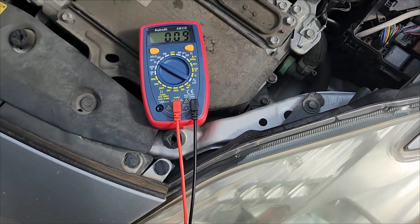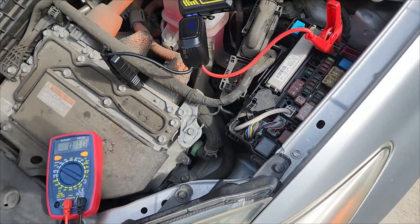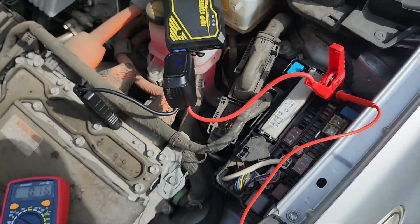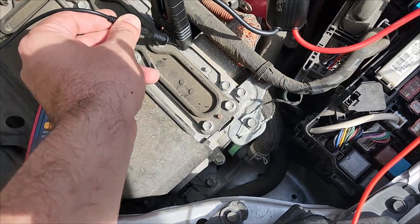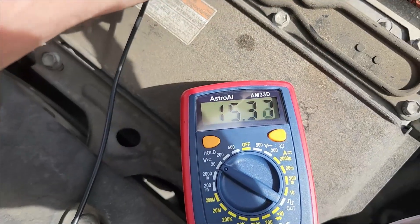Just for proof, I'm going to take this voltage tester back. Put the red up against the terminal, put the black against the car. And just like that, we're at 14 volts. It looks like it's good enough — we're at 14 volts, so we're going to go through it.